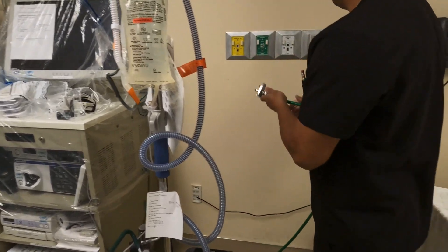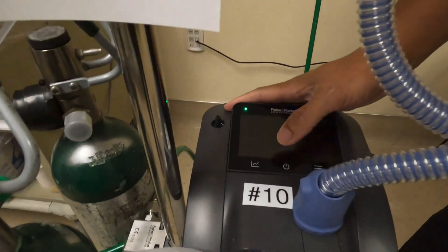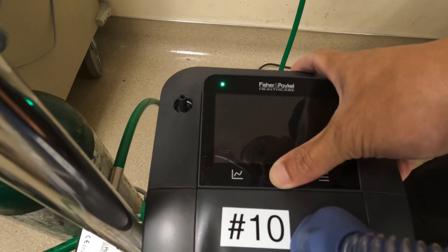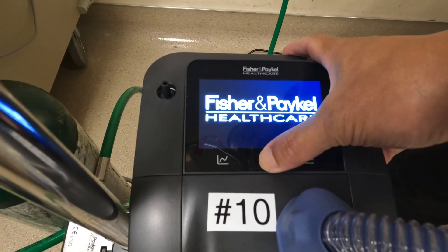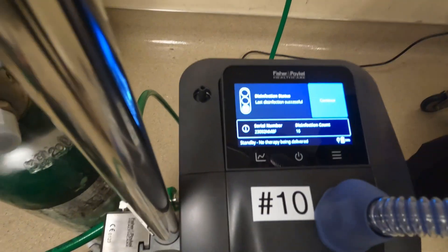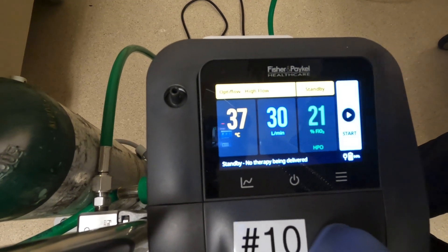Then you're going to plug in the oxygen. To turn on, you're going to press the middle on/off power button and hold down for two seconds. As you turn it on, it's going to ask whether it's going to be the same patient or new patient. This indicates that the disinfection process was previously done, so it overrides that and goes straight into the settings.